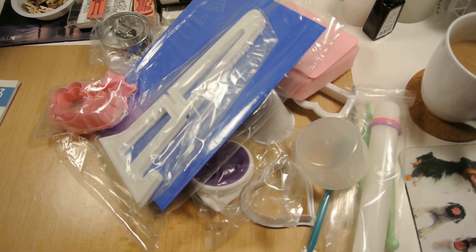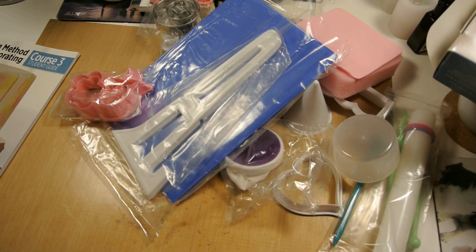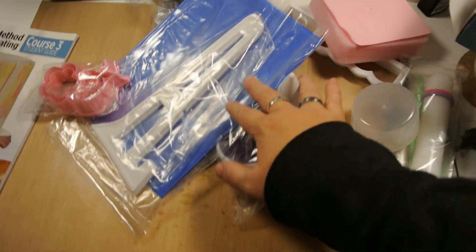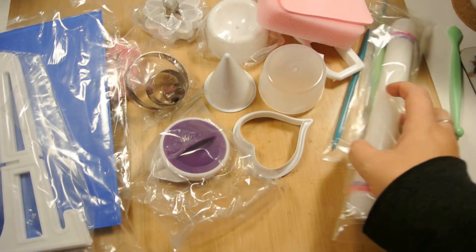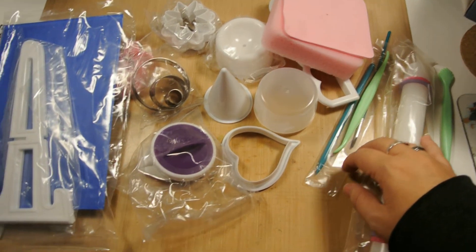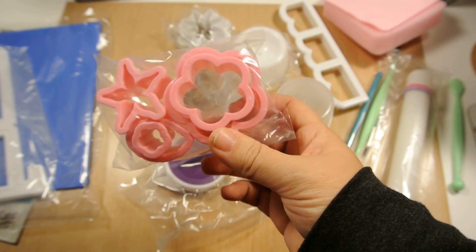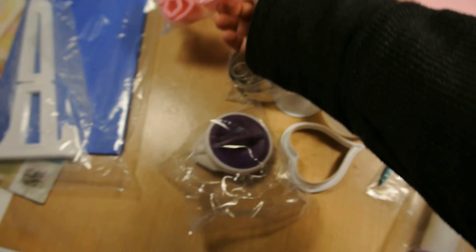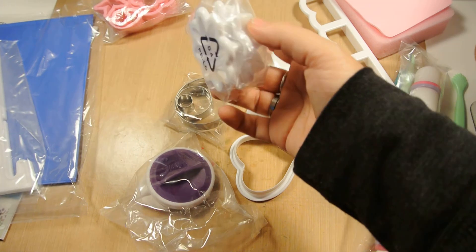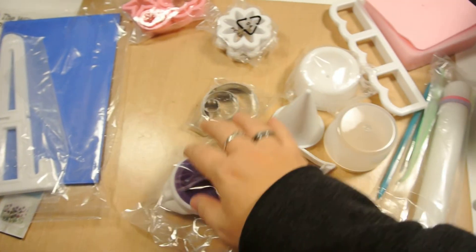Sorry about moving around a lot — I still don't have a tripod, believe it or not. So let's go through it. We have a five-piece step-saving rose cutter set, which I believe is this one — one, two, three, four, five — yes, this is it. And we have a two-piece mum cutter, which is this one.